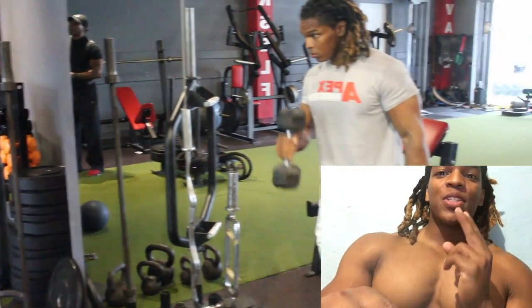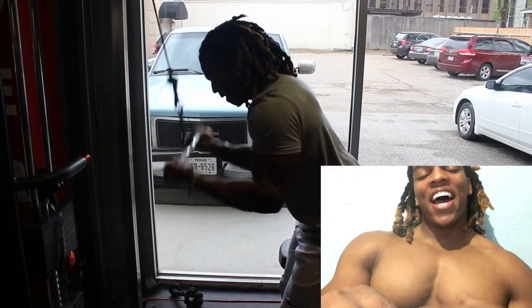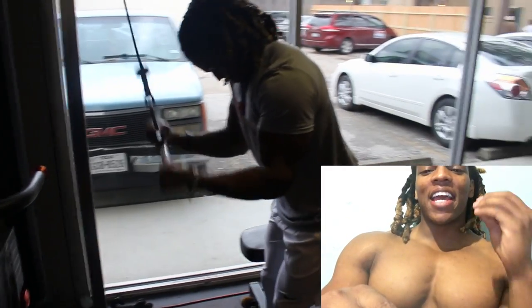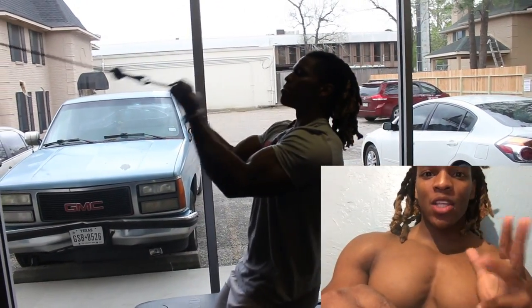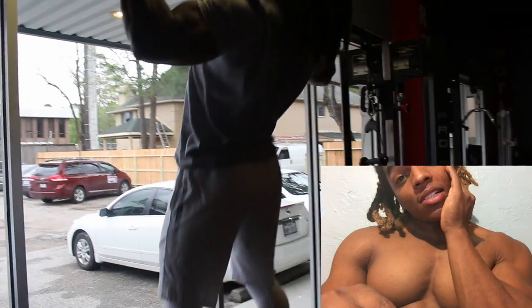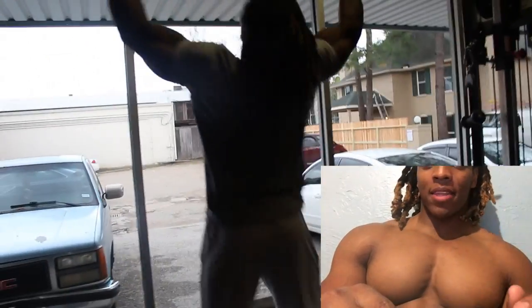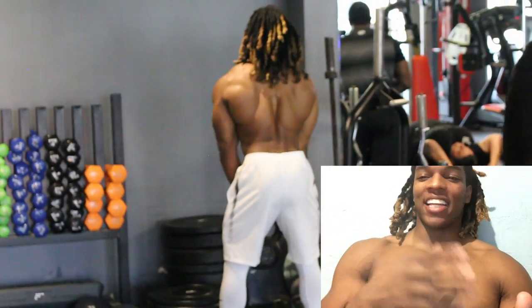What he did was — three, two, one — he busted his ass. He dropped my camera. Like, he fell and the camera flew and was bouncing like a damn basketball off the weights, off the machines. I was like, 'Oh my god, my camera's gone.' Luckily, by the grace of God, the camera was okay. He was okay. You notice how I said the camera first? Nah, I'm playing.